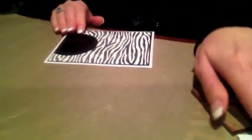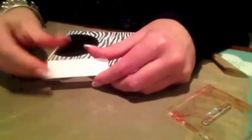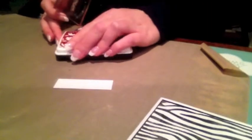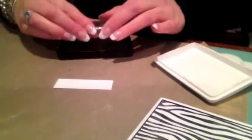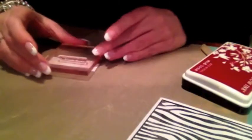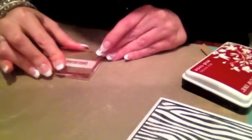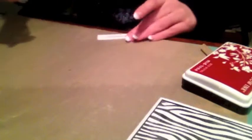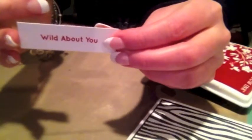I had taken a little piece of white scrap paper, and I'm going to use the sentiment 'Wild About You.' I think I'm going to use that red Hero Arts shadow ink so it gives a little bit of color — so this is a red, white, and black card. I'm going to stamp it in the middle. This is the first time I've ever used any of these stamps — it stamps so nicely.